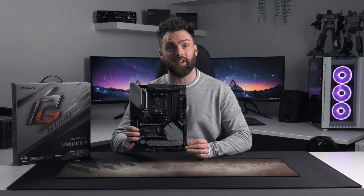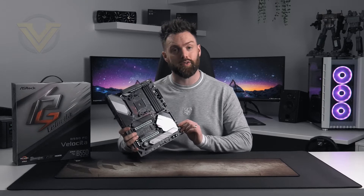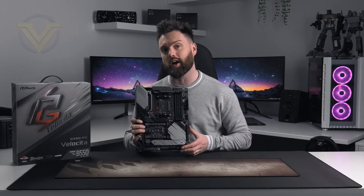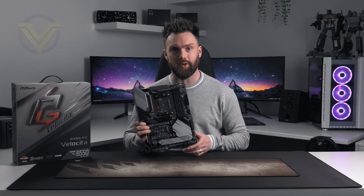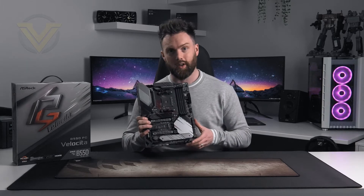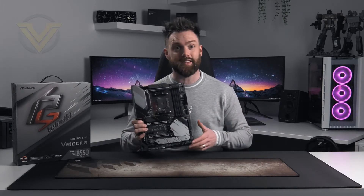Hi guys, next up we're going to be checking out the ASRock B550 Phantom Gaming Velocita. Now if you're a regular on the channel you'll know that I don't usually touch AMD boards, as that's usually covered by another editor at Vortez. But we've had a few changes in the team and it's time for me to take on the AMD platform as well, which should work out quite well for you the viewer as it will give a good balance of both AMD and Intel.